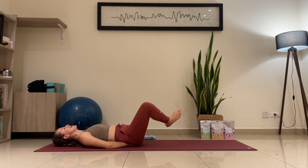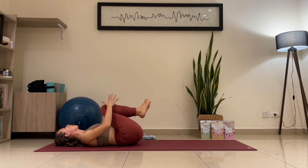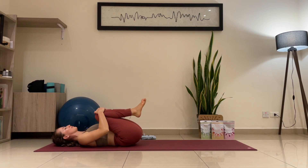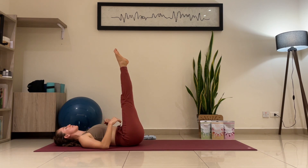Exhale — release. Knees to the chest — you can hug your knees. Relax the tension from the head, neck, and shoulders. In and out through the nose. Exhale — release the legs up to the sky, point your toes. Tuck your toes, point them — tuck, point.